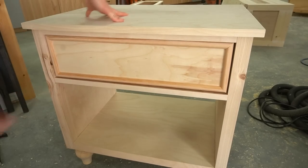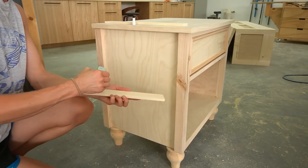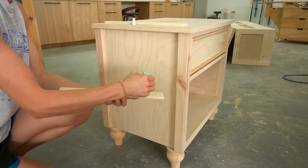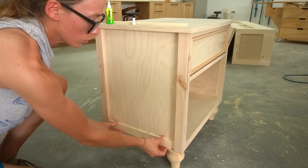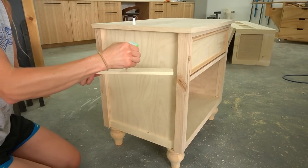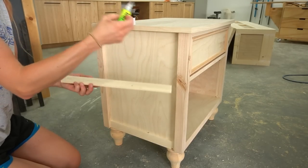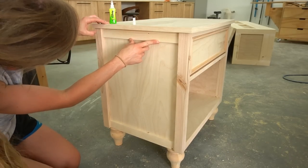To finish up the sides, I cut some thin lattice trim to fit on the side panels at the top and bottom. I used quarter-inch thick lattice trim because it adds another dimension by being thinner, but you could use 1x2s instead if you prefer. I used fast-dry wood glue to attach these, though regular wood glue would work just as well with a few clamps to hold it until dry.